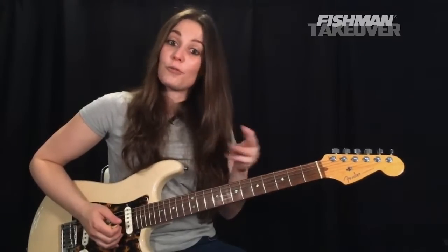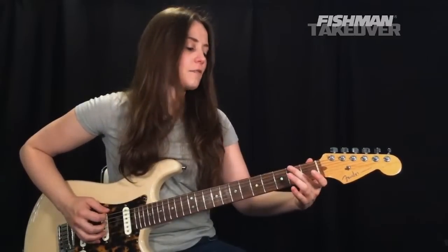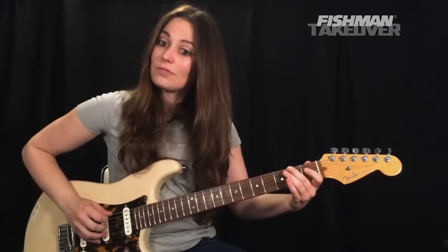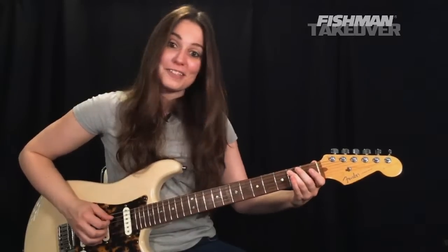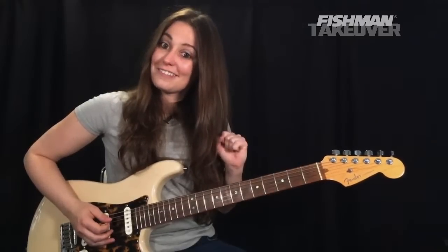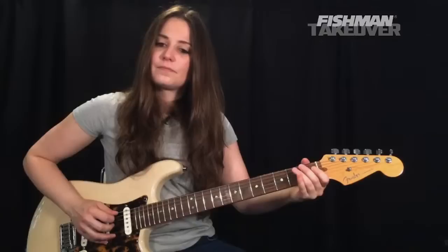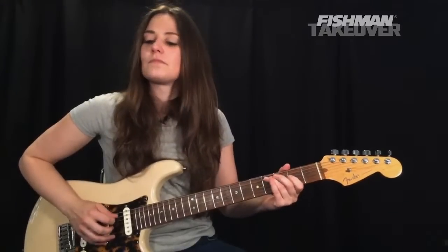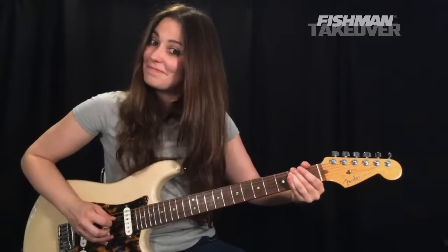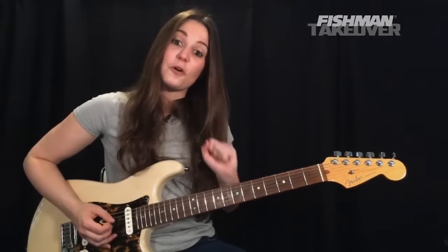Part three has only two notes — F sharp and B respectively. Get your second finger on the second fret of the E string for F sharp, and then your third finger on the second fret of the A string for B. Let's do that in context and then again.